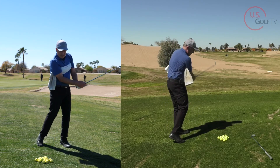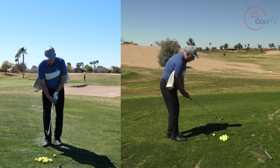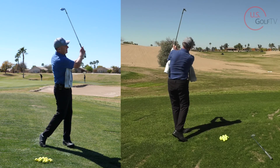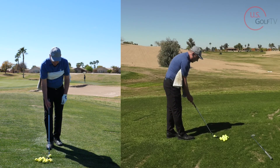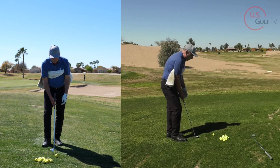Now when that towel's under my arms, I'll go ahead and actually hit a little shot here. Notice I'm not trying to hit it very far. Maybe hit that ball 75 yards. Let's hit another one, and what I want you to watch is notice how my arms, because of the towel in here, they're forced to work with my body.